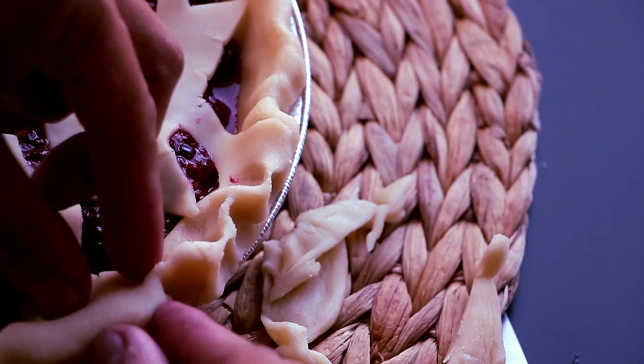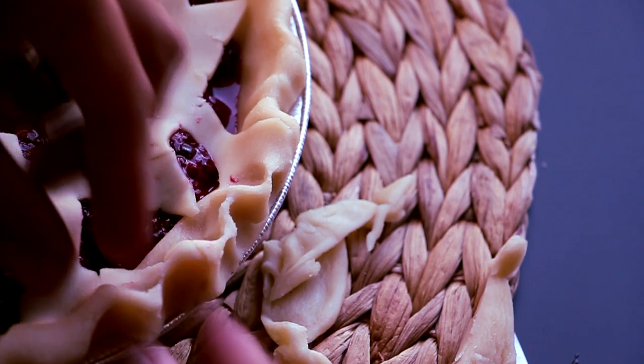Now we're gonna cut away the extra dough and crimp the edges with our fingers. Done! This goes into the oven at 425°F for 15 minutes, then we reduce the heat to 375°F and cook it for another 20 minutes.